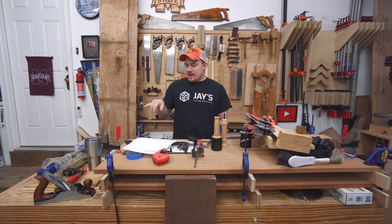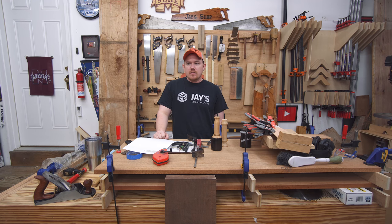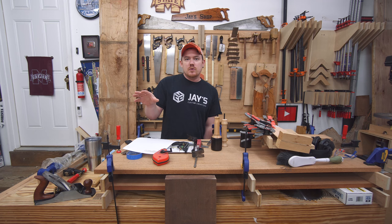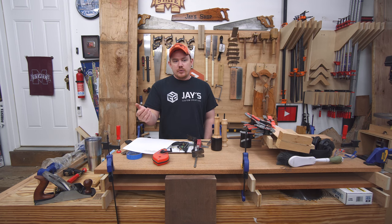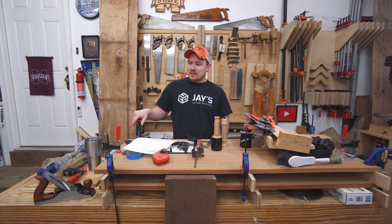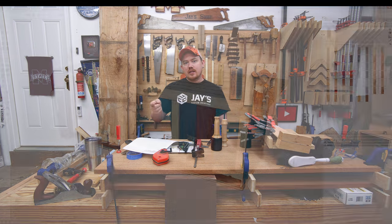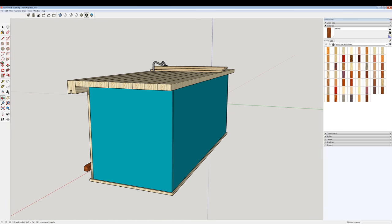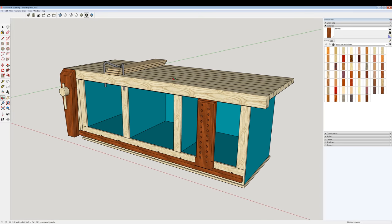That leg vise will probably be another video. I'm also thinking about dog holes and possibly using a Veritas inset vise for the end vise, or maybe not putting an end vise on at all. The original reason for building this workbench was to sell it and use the money to buy more hand tools, but as I got it completed I started thinking about keeping it.